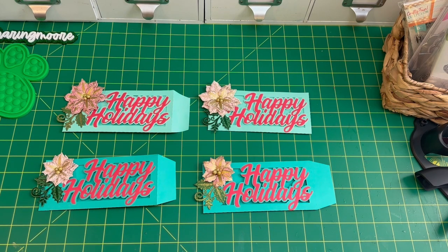I found these really cute money envelopes. This is from the Silhouette Design Store by my favorite creator, Lori Whitlock. The file ID number is 459852, and I will have it linked down in the description box.